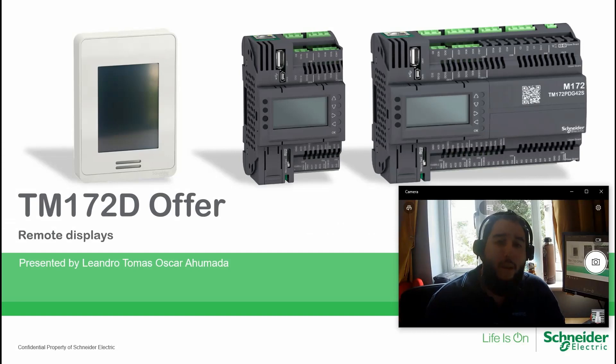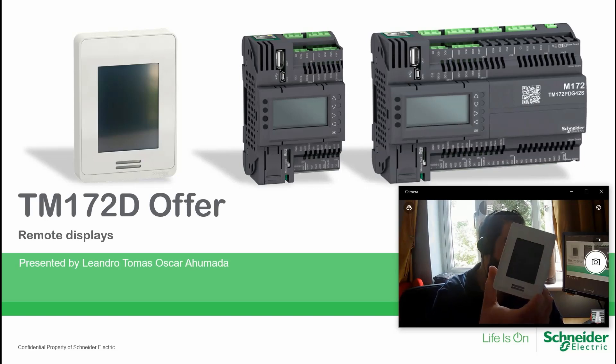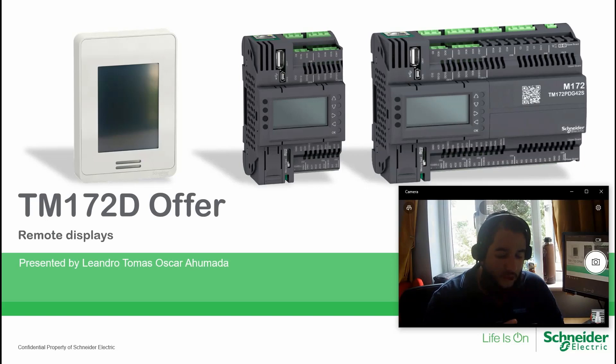Hello everybody, welcome back to the training of the M172. In this part of the module we're going to focus on the remote display. We'll cover the introduction of the offer, then the firmware update — how we can upgrade or downgrade the firmware — and then we're going to focus on the implementation: how we can program this unit.